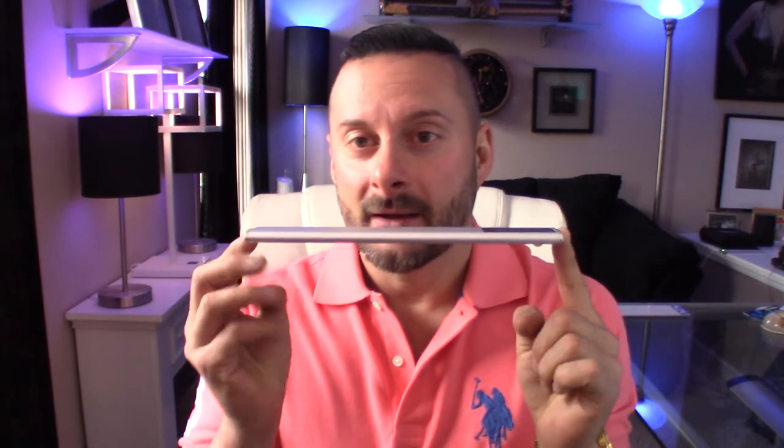Good afternoon, YouTube, and welcome back once again to Fat Cat Collections. Today, super excited to share with you guys another great product for your home slash smart home, and this is one of these under-cabinet LED motion-sensing lights.